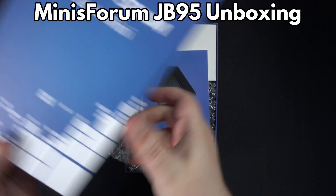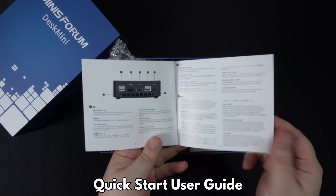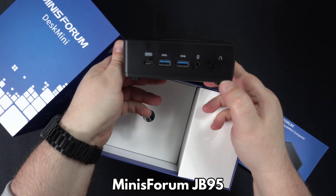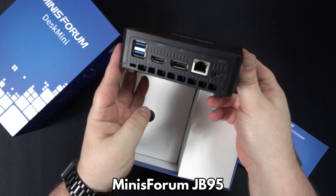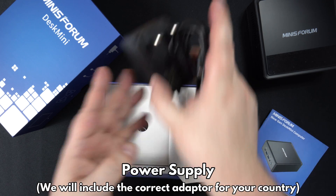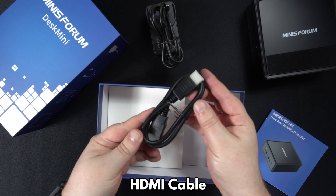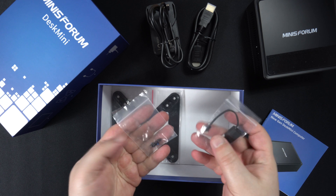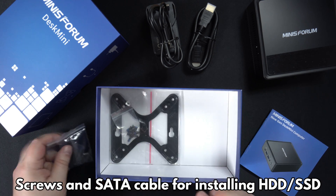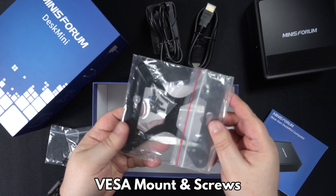Let's get started with the unboxing. Inside we have a user guide which is in multiple languages including English and Chinese. Next there is the Minisforum JB95 Mini PC which we will show in more detail shortly. There is a power supply and we will include the correct adapter for your country when ordering. There's an HDMI cable to connect the JB95 to your TV or monitor. Next we have some screws and a SATA cable for when installing a hard drive or SSD inside, and last but not least is a VESA mount and screws to attach to the back of your display.